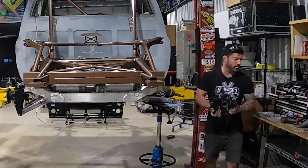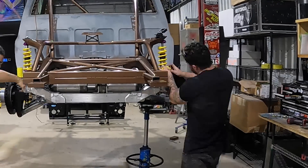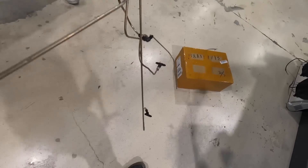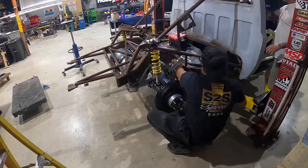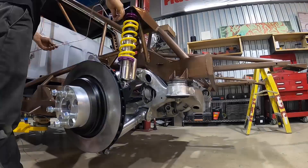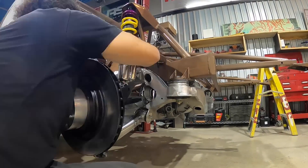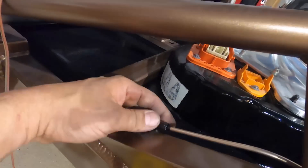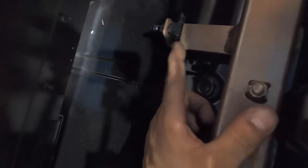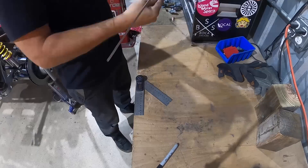Now that the rear subframe is installed and all the suspension components are bolted to it, I can start installing all the brake lines. I got all these lines pre-bent — some of them still need to get flared on the ends, some need tube nuts, and I still need to make a couple more to join everything together. I got my 90-degree fitting on my tab, plumbed this way over the subframe, back down here with a union so we can split it, then it's going to run one more section straight down into the T-fitting. Two more lines to bend and the rear section will be completed.